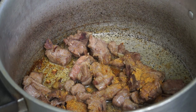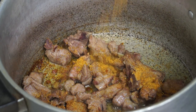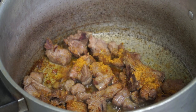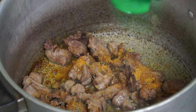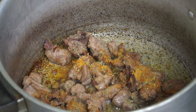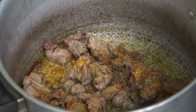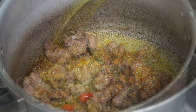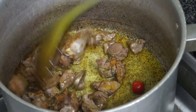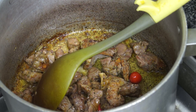Lamb seasoning — I'm going to put some chicken seasoning, I'm going to add some thyme, and two wiri wiri peppers from Guyanese inside.